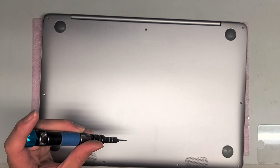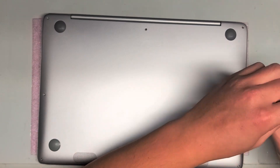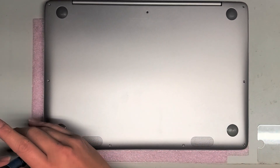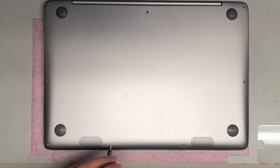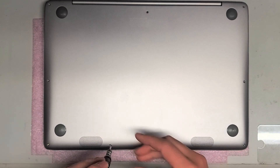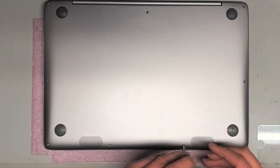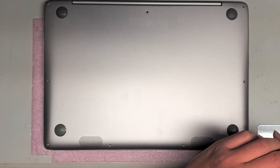This goes for pretty much everything you take apart — you want to try and put back everything exactly where you got it from. Even though they look the same, I always try and put back the same screws in the same hole I took them out of. So far, the middle back screw is the longest one. The rest seem to be about the same, but I always keep them in order and put them back the same way.